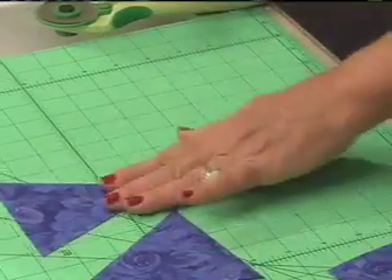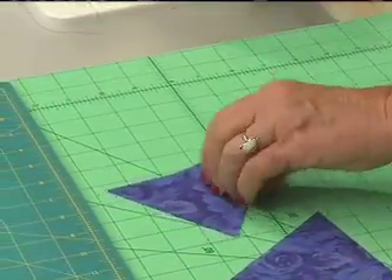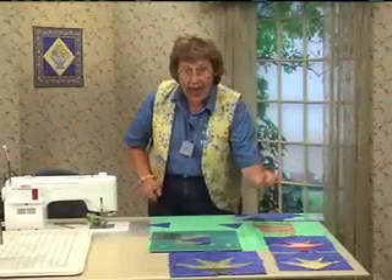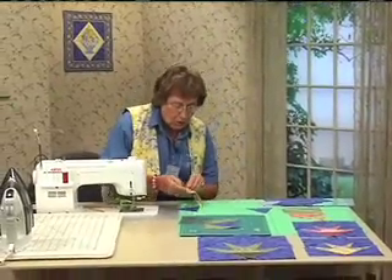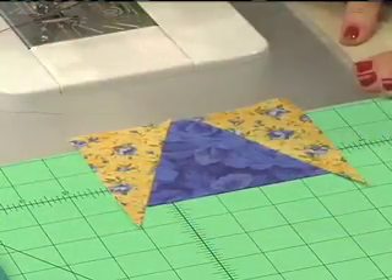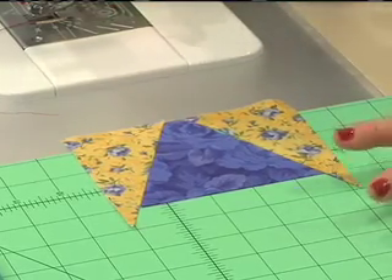I'm just going to move these aside and lay out a little fin for you. Take one water piece and place it right side up. Take half of the pair of fins, open those up like this, and place them on either side — that's how it looks. They kind of line up across the top, with big triangles at the bottom.